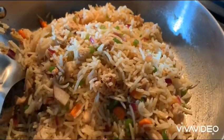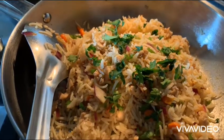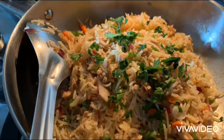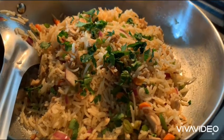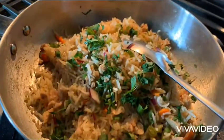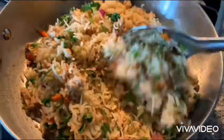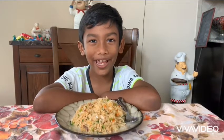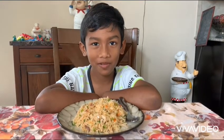Add some cilantro. Mix it one last time, then your fried rice is ready. I'm going to enjoy my fried rice. Bye everyone, I'll see you next time. Don't forget to subscribe to my channel. Bye!